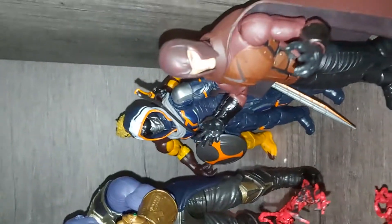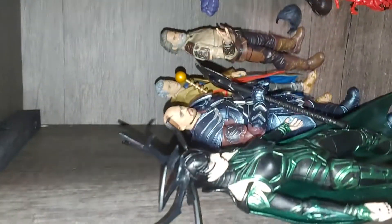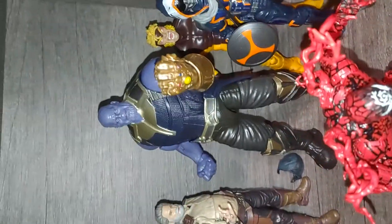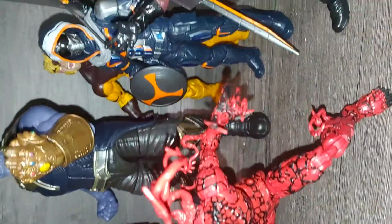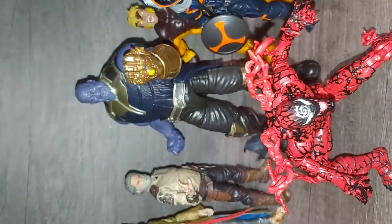Let's move on to my villain display. My Carnage just fell, so I had to fix my Carnage. This is what my villain display looks like — I've got my Thing, I've got a Thanos. I put Loki in my hero display because Loki is technically a hero in the main MCU — he died a hero. These figures look pretty nice.